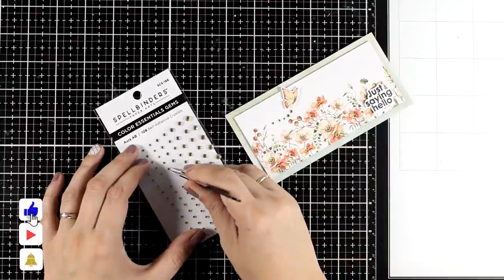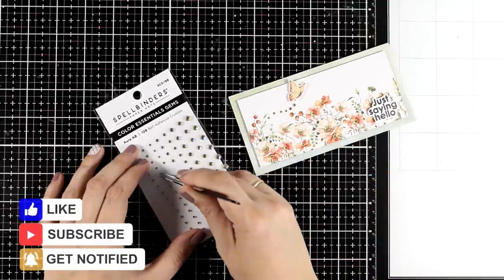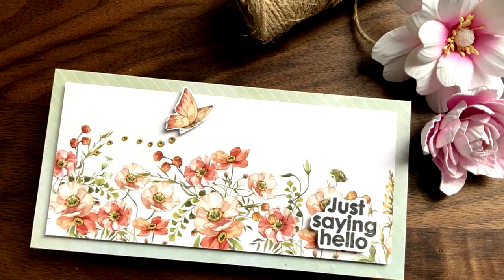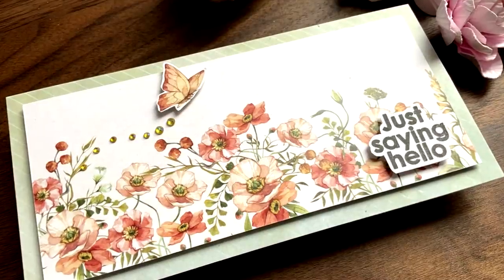Don't forget if you enjoy my videos to click the like button — it is the easiest way to show your support and it does help my channel grow. Here are some close-up photos on the third card for today and let's make a few more.